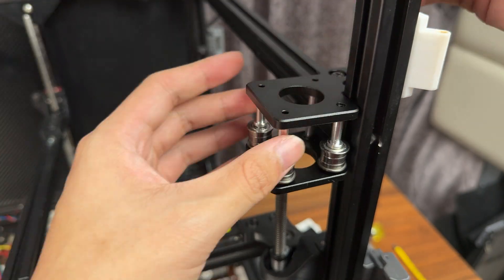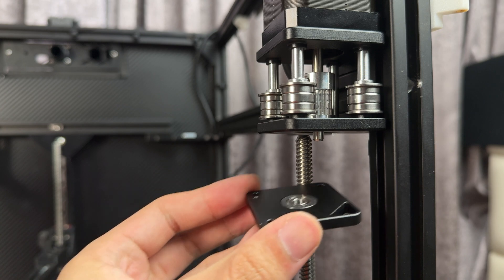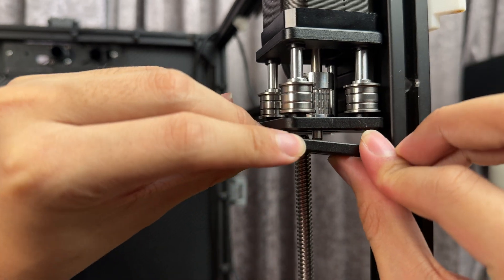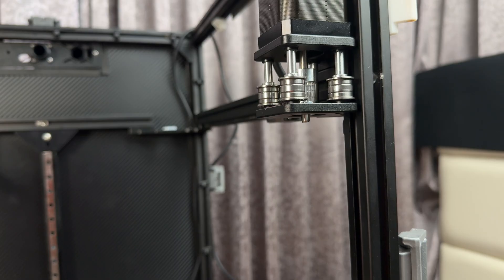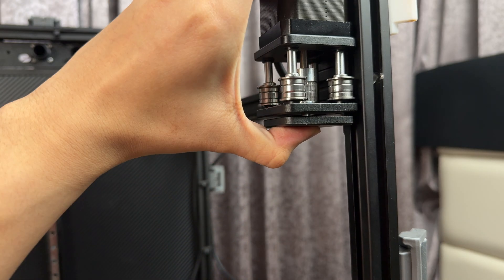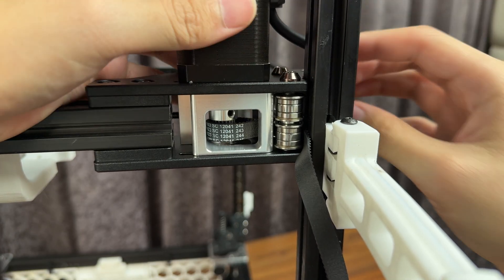Install the motor mount, then put the motors in. I just realized that I can't put this bracket in because the lead screw of my machine was too long. Okay, just got rid of them. That now fits. Install the back motor with a belt. Now let's do the rest.